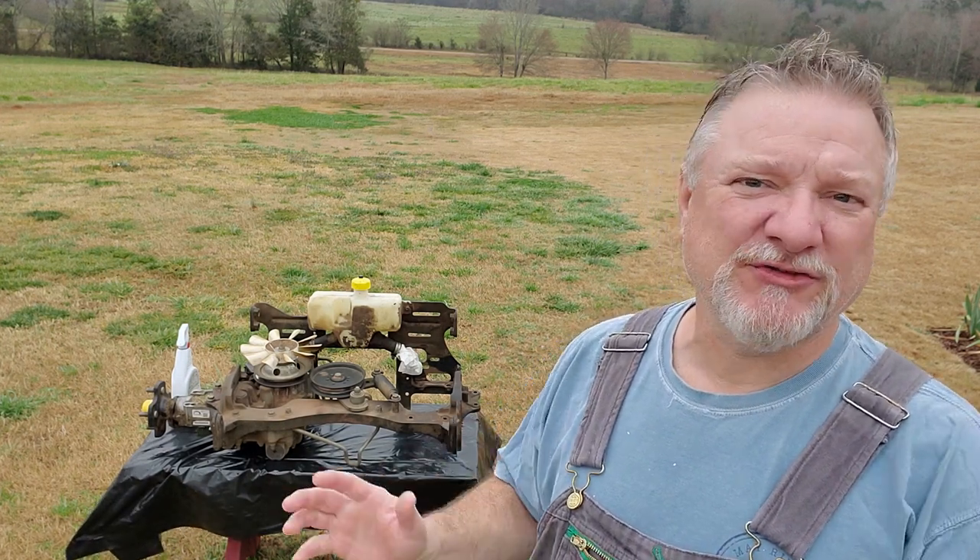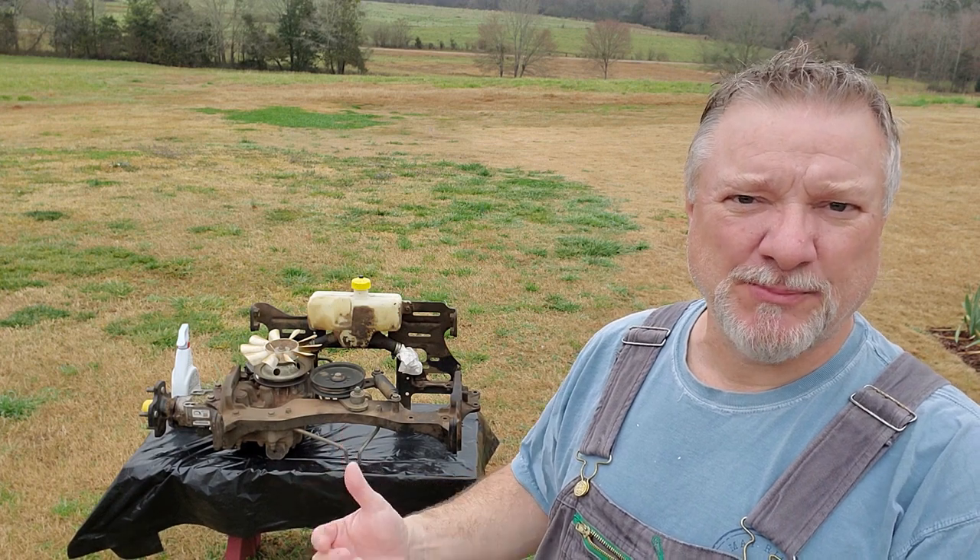Welcome back to Thistle Hill Farmstead. Today we're going to be cleaning up the rest of this hydrostatic transmission unit that I pulled out of the Z920M mower. If you've followed the previous videos, you know that I had a leak in the right hand hydrostatic motor around the axle seal.